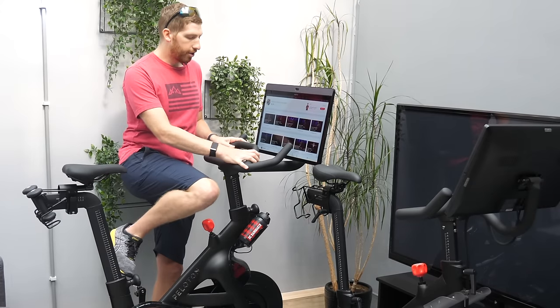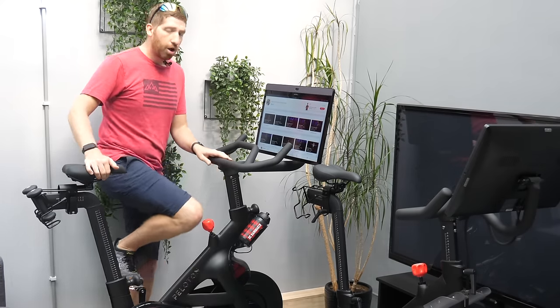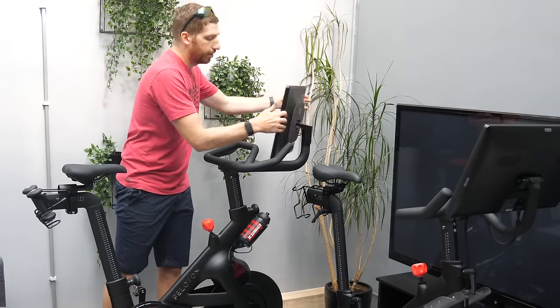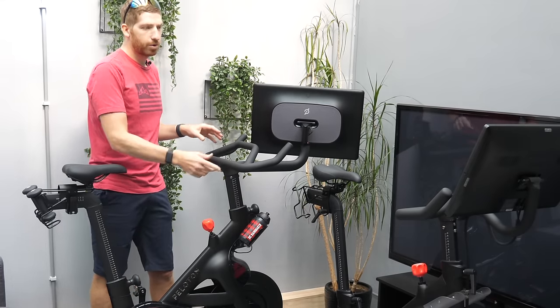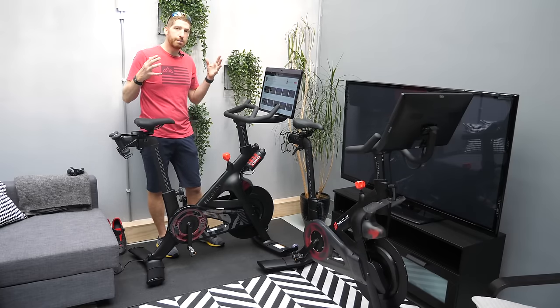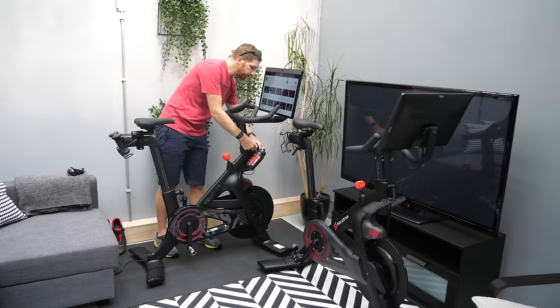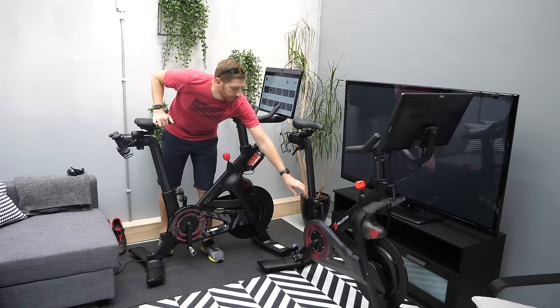The handlebars have been changed slightly — there's a slightly straighter section and some minor differences in shape. All the cables are now internally routed inside the handlebars, giving a much cleaner look versus the past where they just sort of hung out there. There are also new adjustment knobs for positioning — a lot cleaner and nicer looking.